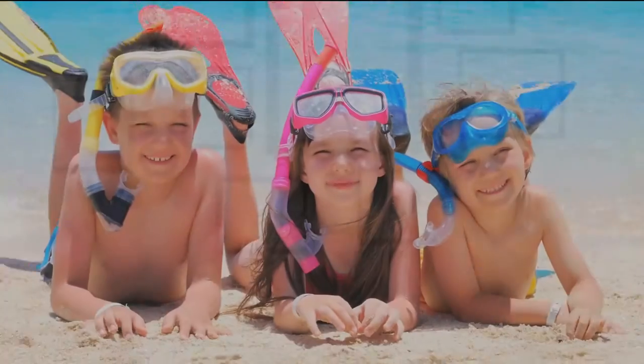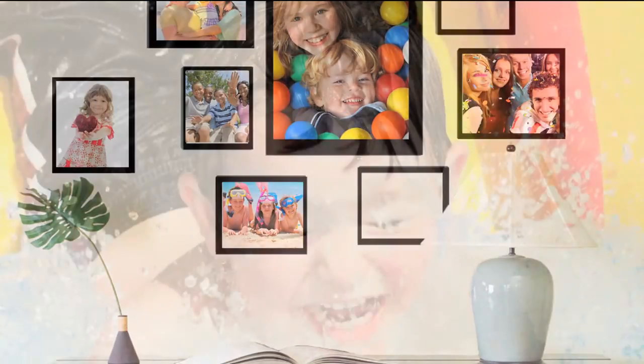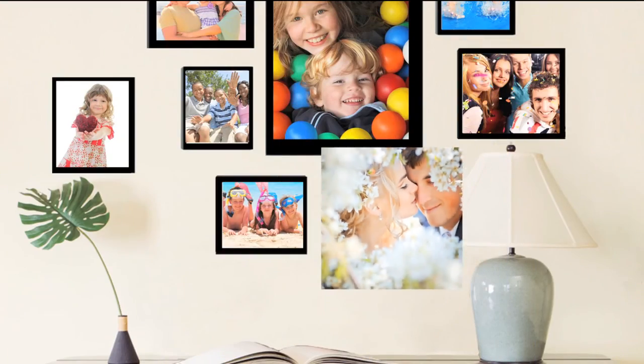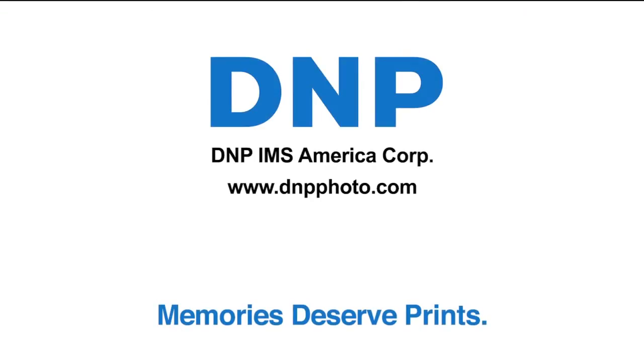We live in a digital world, but only prints can make a mantle warmer, a bookshelf deeper, a desk richer, and a greeting card merrier. The quality and longevity of print endures. Memories deserve prints. DNP.